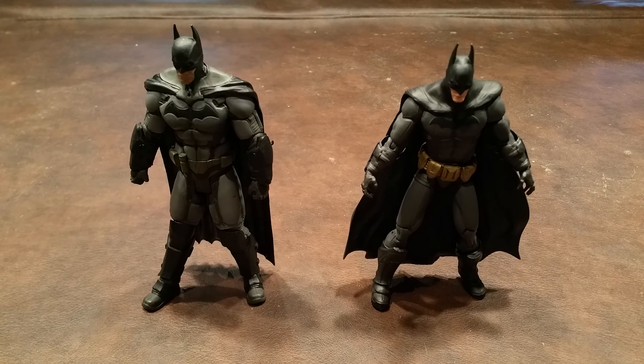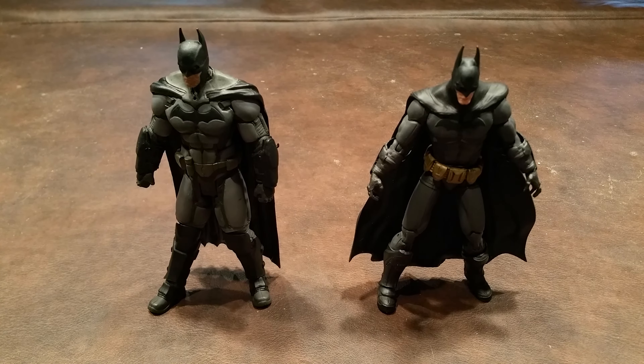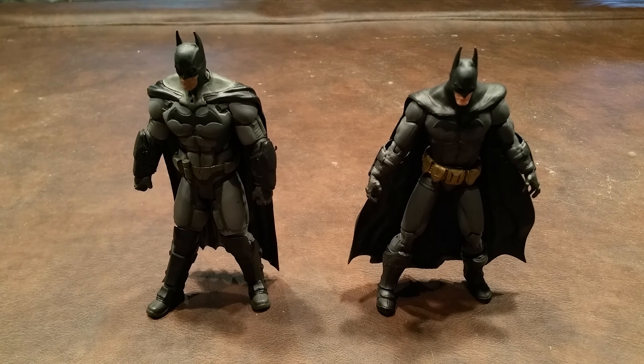And as a postscript, I just wanted to go ahead and give you a size comparison and show you how these two figures look next to each other. Anyway, have a good one. I'll see you soon. Bye now.